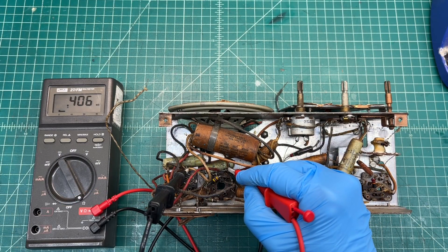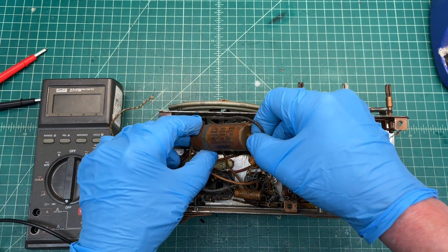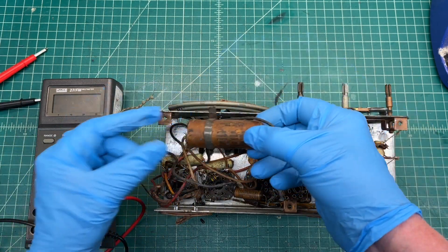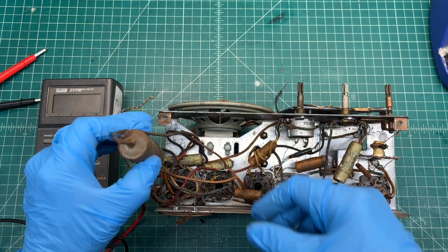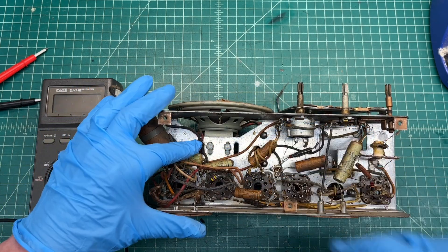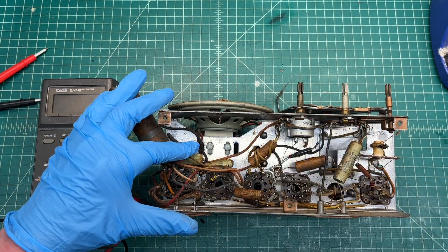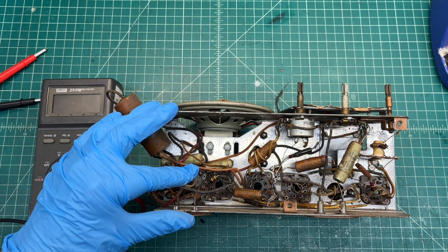Let me go ahead and get this loudspeaker removed and we'll take a closer look at it. Well, that just broke off, so that makes it easy to get to. Looks like two fasteners here holding the loudspeaker in place. Let me get the right size socket and get this thing out.